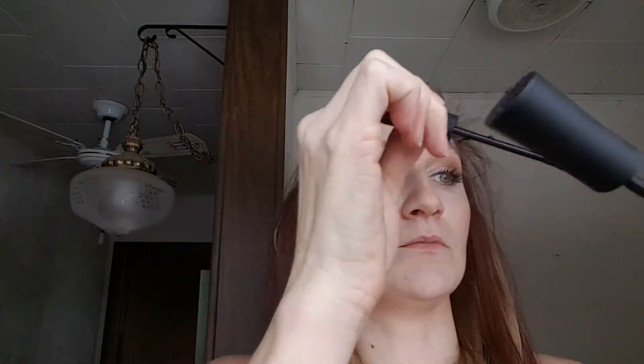Now if you want to add a little bit of length, you do a light coat just on the tips of your eyelashes - just the tips. This is where you're going to get your length from. I'm going to blow dry it again - just the tips. Then do the other eye.